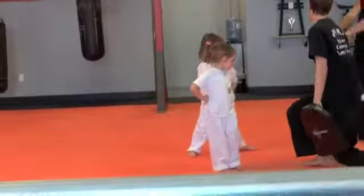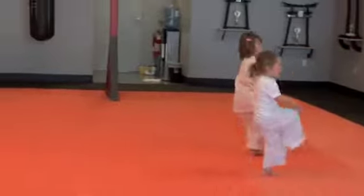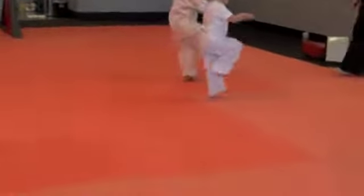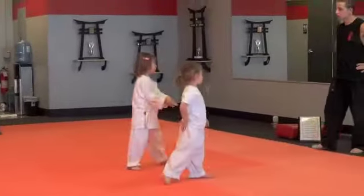Put your hands out in front. Do rising knee now. Ready. Hit. Hit. There you go. Hit. And hit. Good job.